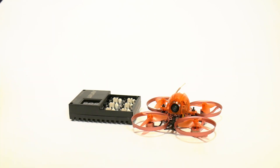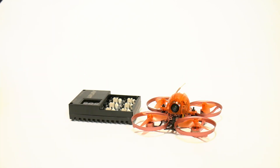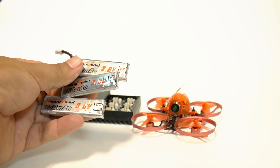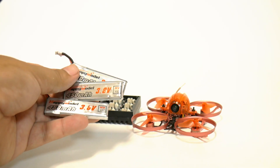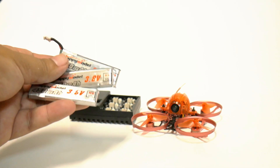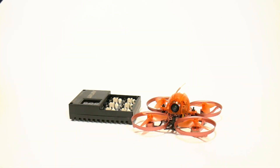It comes with all of the usual little tool pack. It comes with this six-port charger, and it comes with three of these one-cell HV 450 milliamp LiPo batteries. These are of a good size and weight.